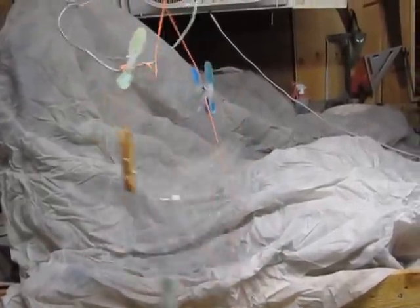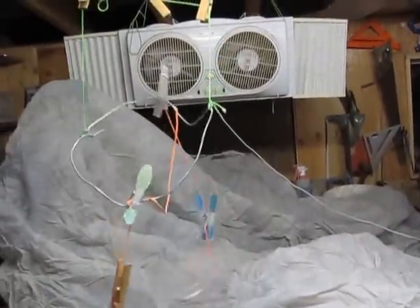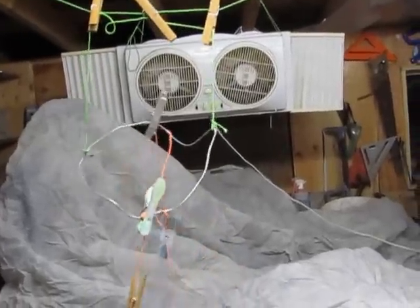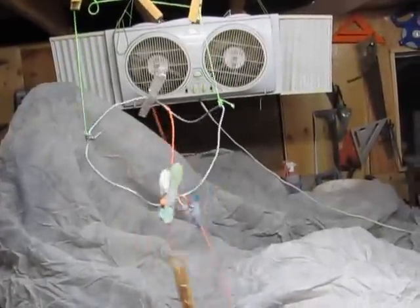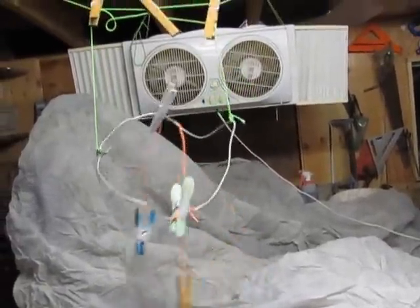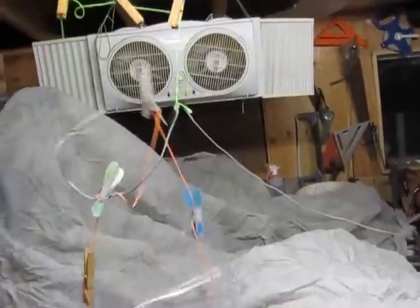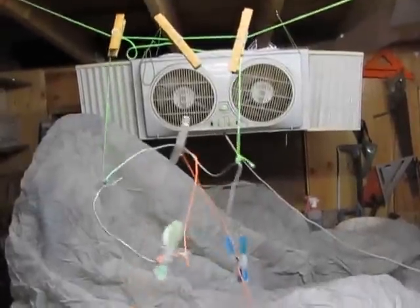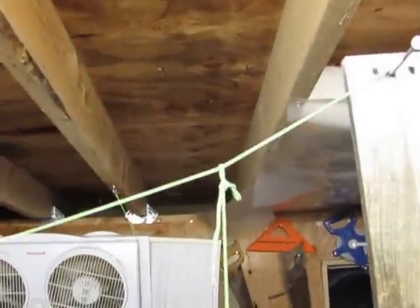I'm looking into doing an upside down winged mill — the winged mill is by Simon Farthing, and I'm going to put links to him in the description. I haven't figured out the winged mill thing yet, but what I want is something that you can hang on a clothesline or long wire.